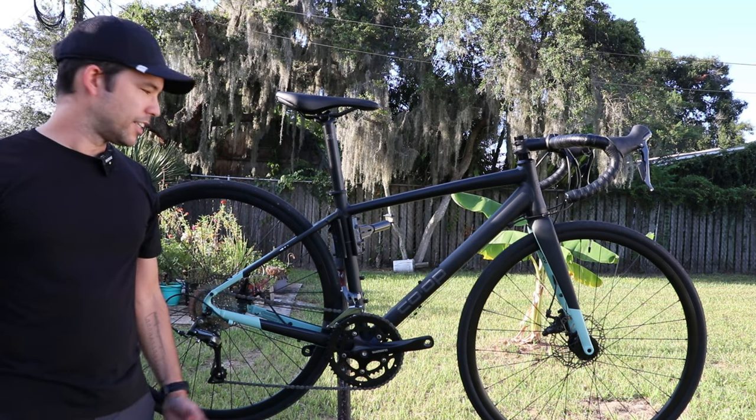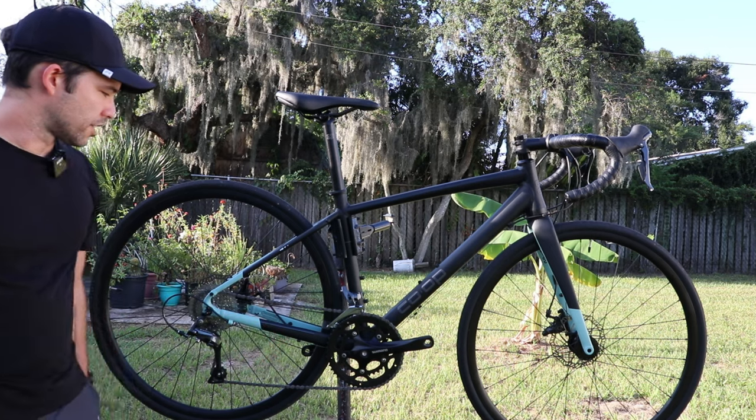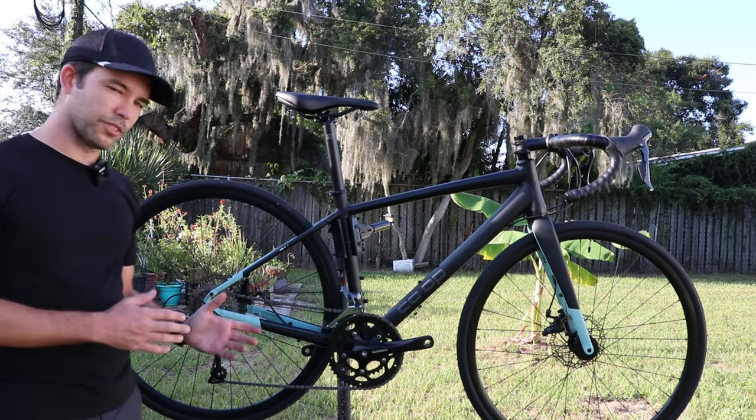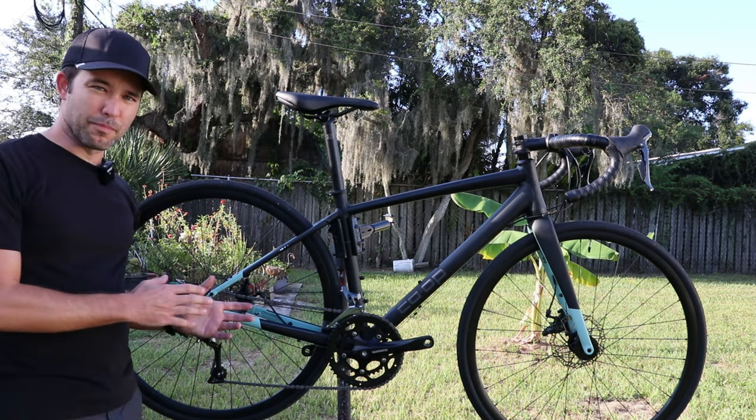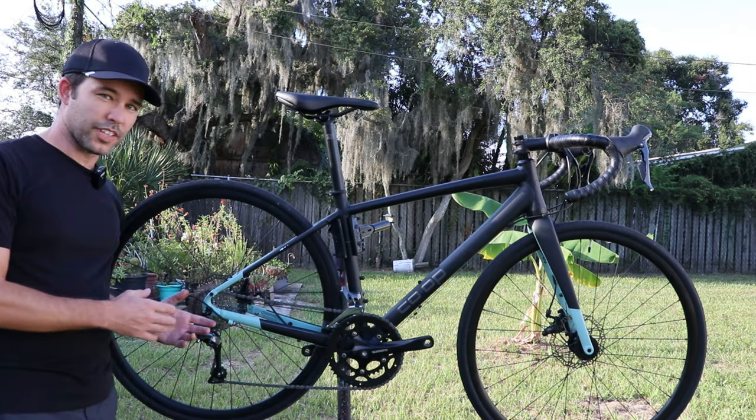Hey guys, what's up? Welcome back to the channel. In this video we're going to be doing some work on this Co-op ARD 1.1. In my last video I had mentioned that I was planning to take this on some mountains over in Colorado and other places eventually, and I needed some lower gearing.